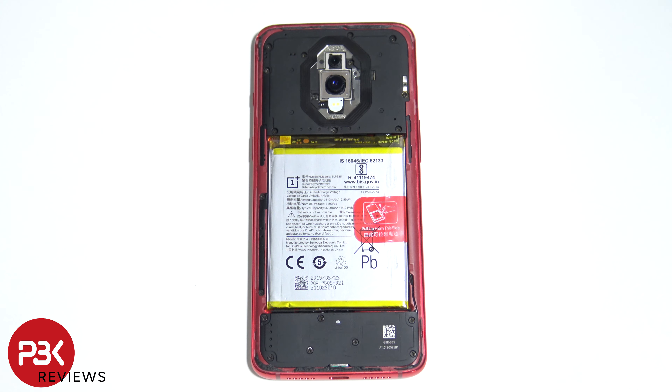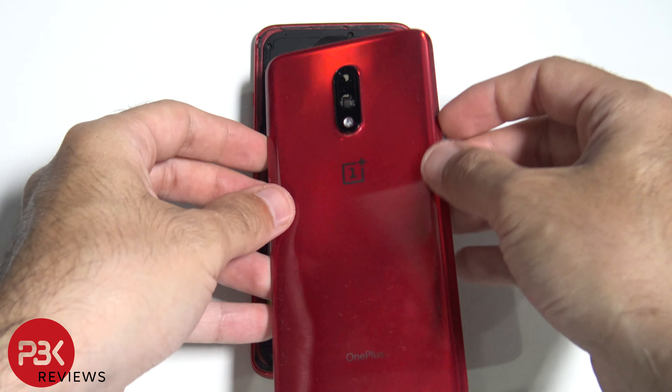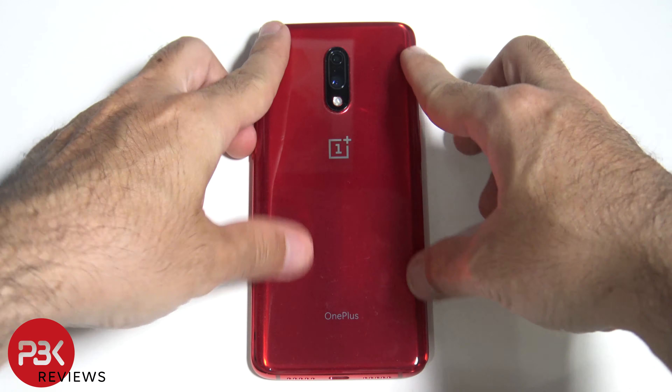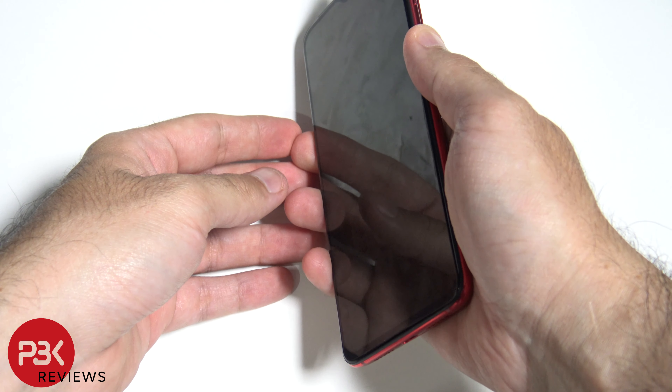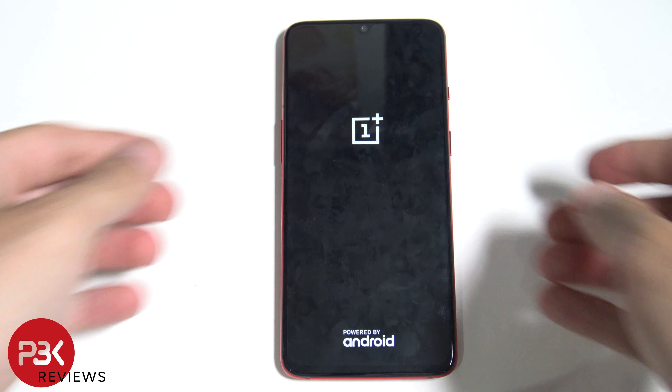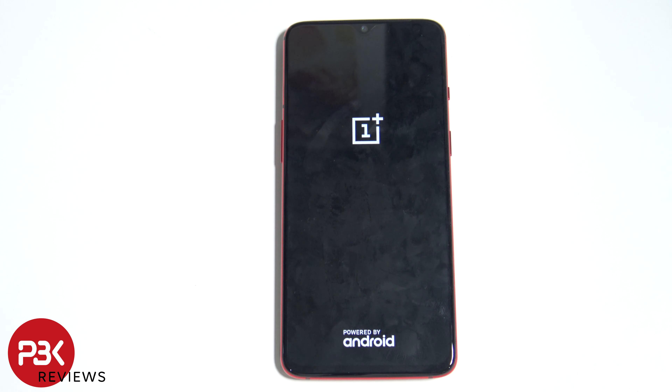Apply some new adhesive around the phone, apply your back plate back over, power on the phone, and you're done. Thanks again for watching guys, I'll see you guys in the next video.